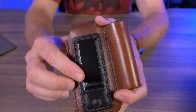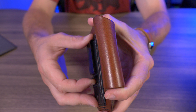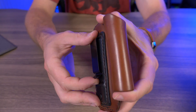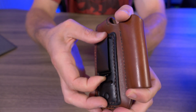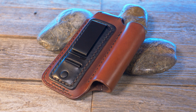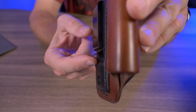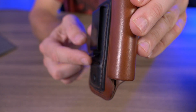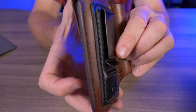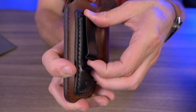Turning to the back side, here's a nice look at this clip. This clip can fit belts up to one and three-quarter inches in size, and it has a lot of tension on it. It feels really strong — I had no worries at all that this was going to fall off my belt. And it has a pretty long lip at the end of the clip, which you can see sticking out quite far.